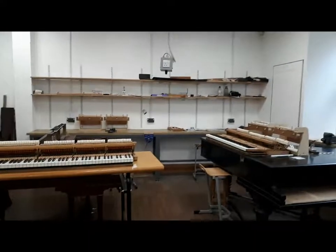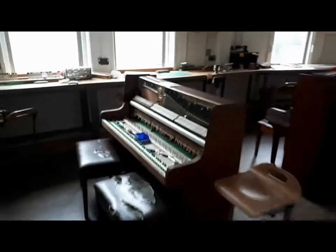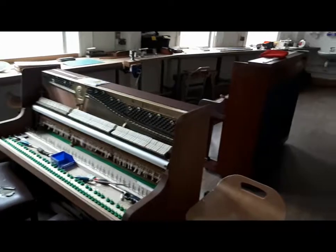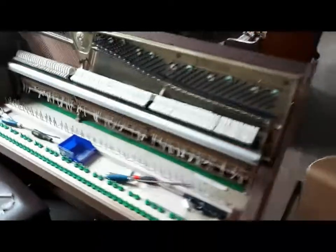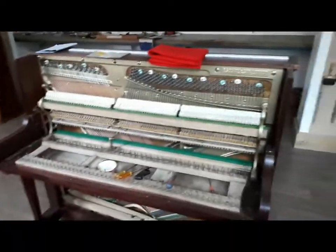A little bit later on I'll perhaps introduce you to a couple of the students and let you see them working. If we go down this corridor here, we come to the second year room. Now, second years, unlike the third years, work on upright pianos rather than grands. And as you can see, they've just finished getting the hammers on from the looks of things. I don't actually teach second years, so I'm not quite so familiar with what they're working on.